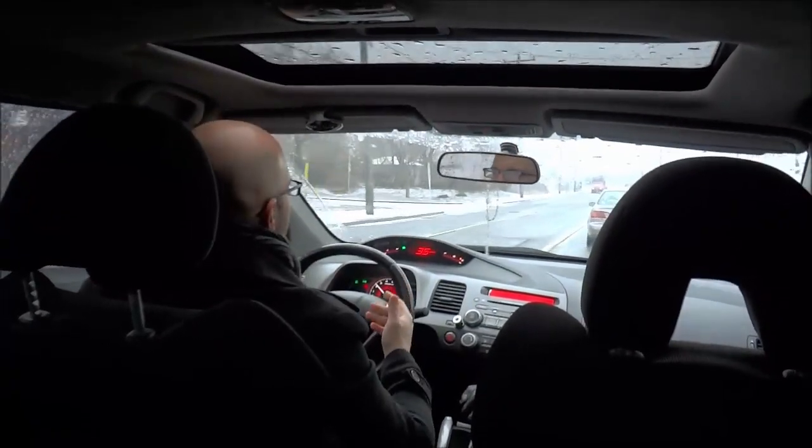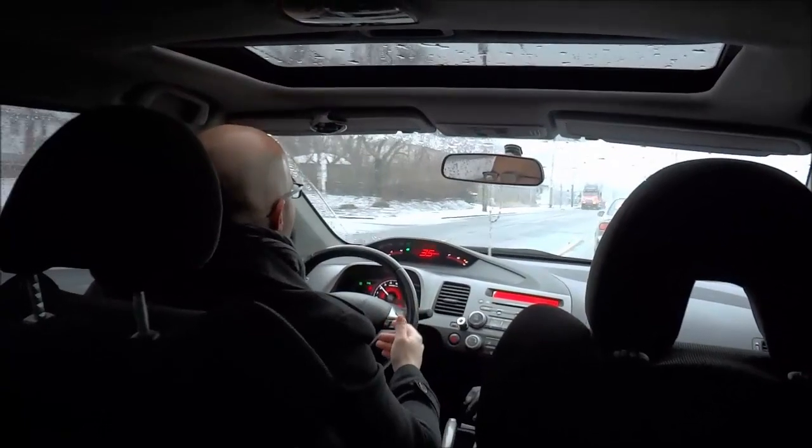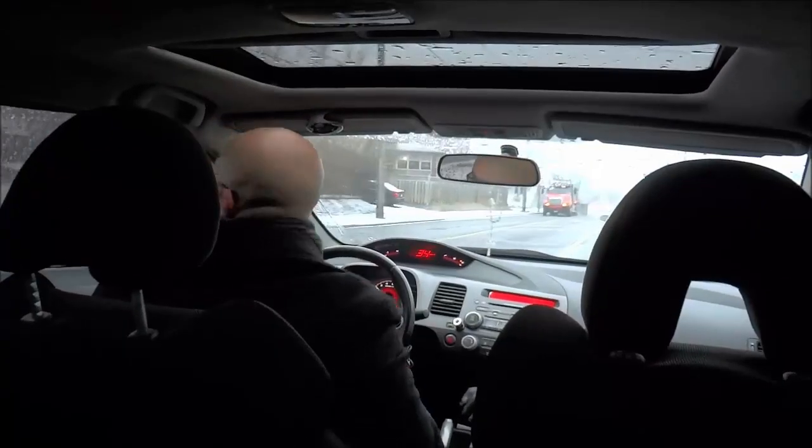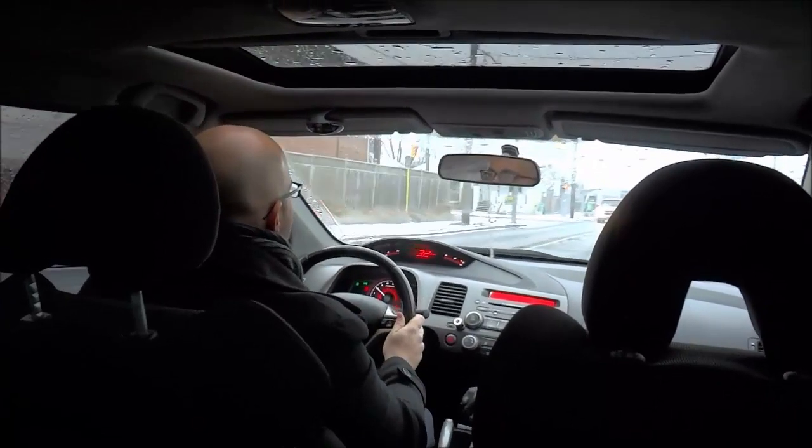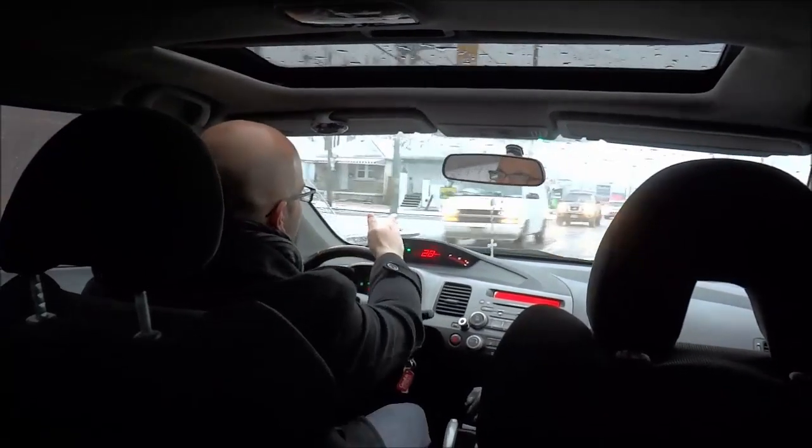The left hand turn lane is right there, so I am putting my signal on. I am coming close to the lane, so I will check my blind spot and then move into the left hand turn lane. Now I am going to move into the intersection.